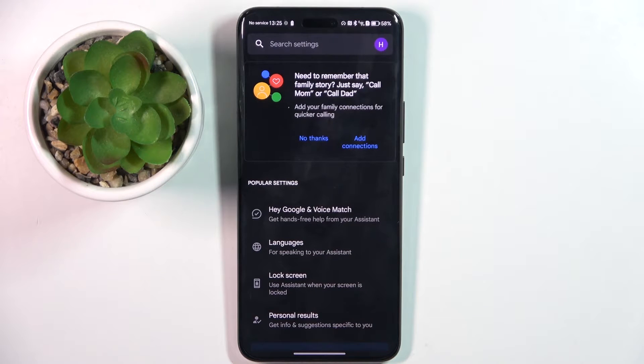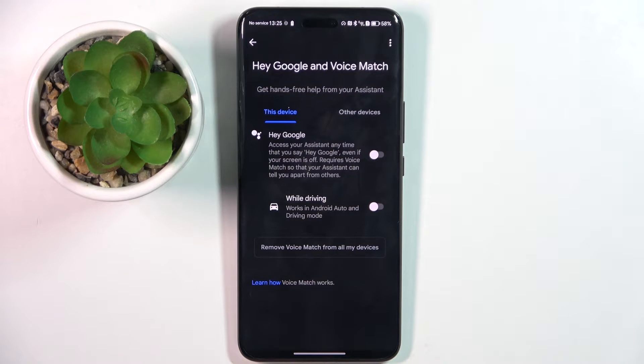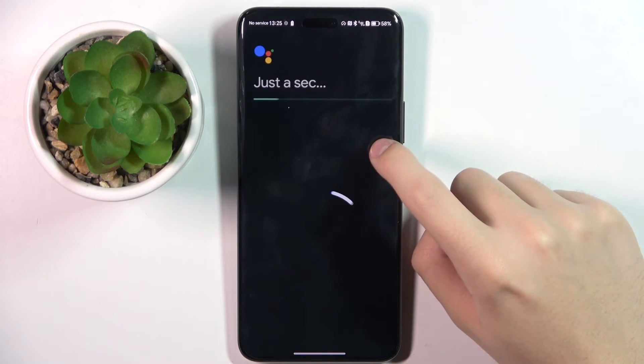Here we click on the first option, Hey Google and Voice Match, and to activate Hey Google we have to click on this icon right here.